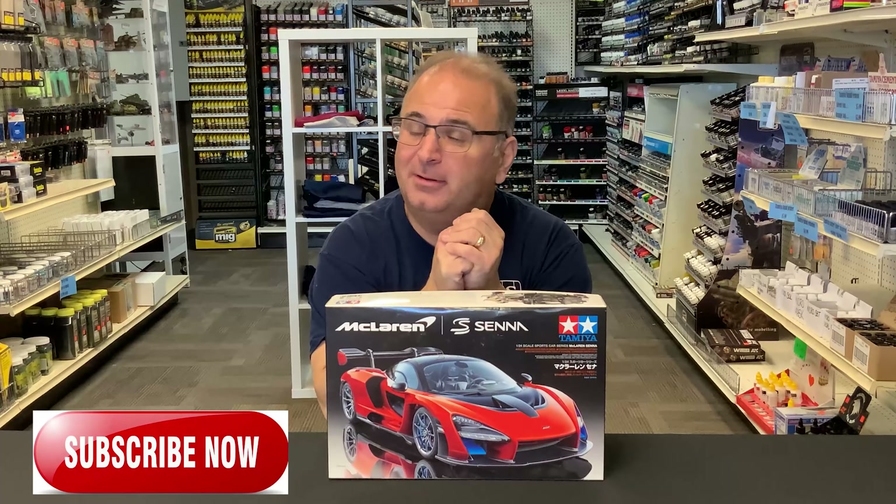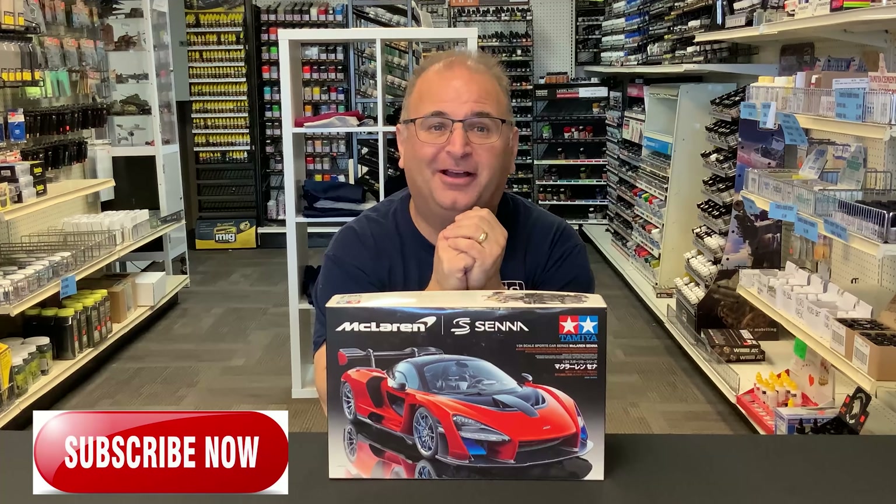Hopefully this video will help you if you decide to build this kit, to make it a little bit easier on yourself. Go ahead and let me have it in the comments — I know I've made some errors. I'm human, like everybody. This is just one of those kits that kicked my butt. Also, tell me about some kit that kicked your butt too. I hope you enjoy this video — I partially enjoyed making it. It was a little frustrating for a while, but now that it's done, I'm happy with the kit. So let's get started.